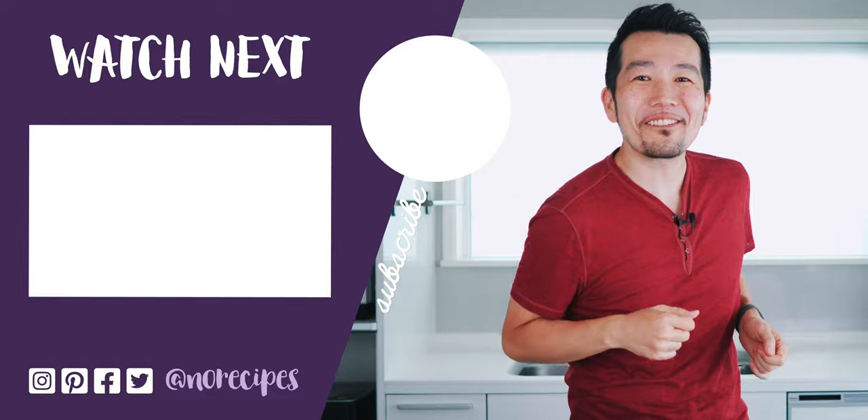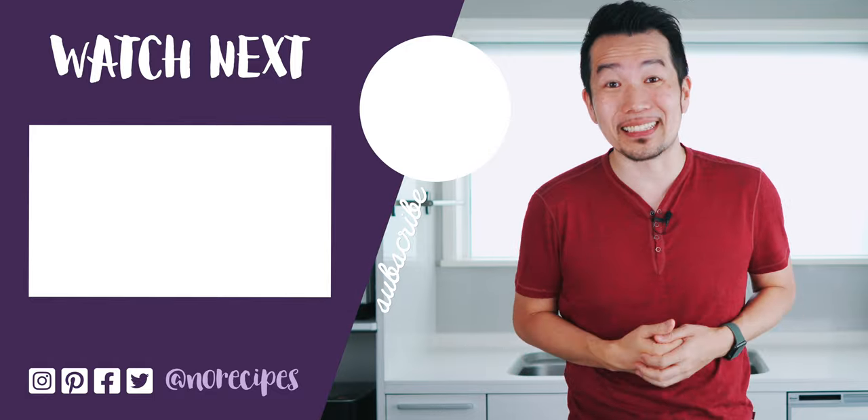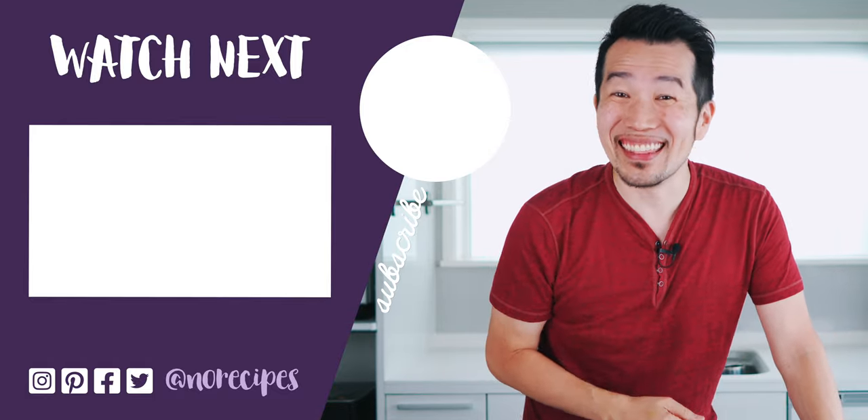I made this using my Japanese breakfast salmon today, but any leftover salmon will work, so I hope you'll give this a try. You can let me know you enjoyed this video by giving it a big thumbs up, and don't forget to share it with all your friends who love Japanese food. Be sure to check out the video for my Japanese breakfast salmon recipe, and I'll catch you in the next one.